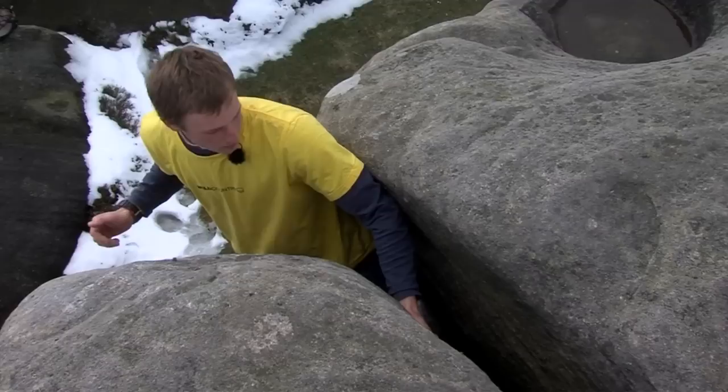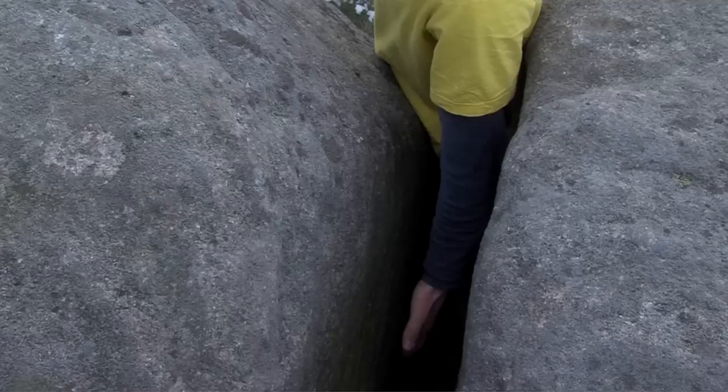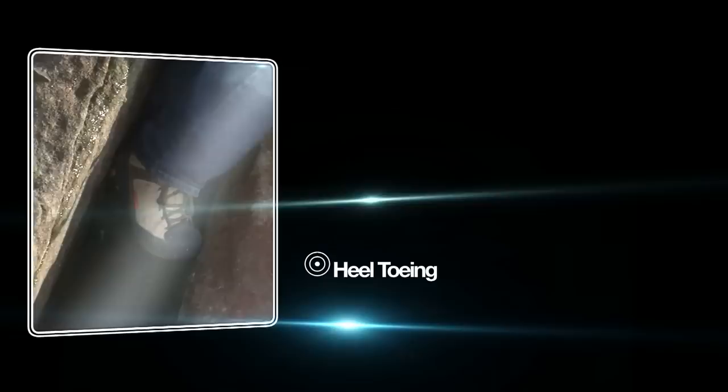For an arm bar, you have the palm against one side of the crack and the elbow bone braced against the other side. To move from this position, you jam your legs in and then advance the arm bar. To get upward progress, you need the arm bar facing downwards so you can push rather than trying to pull yourself into the crack — you want to push upwards.